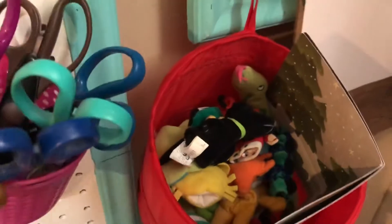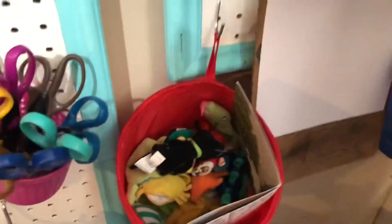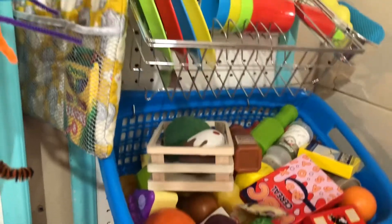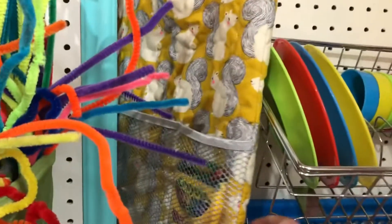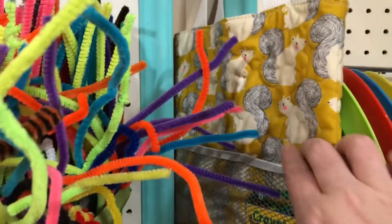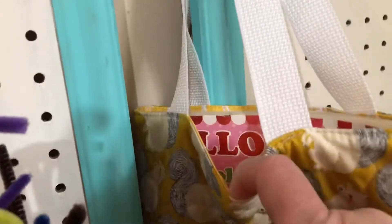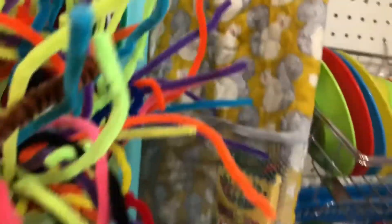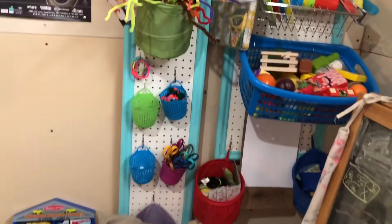Over here we have finger puppets with a little background set to create the background for finger puppet play. There's a clipboard with paper for the kids, some bean bags, and up here is some kitchen play overflow. This is a little coloring book bag — another thing I had in the shop — with a little mesh pocket for crayons and stickers and the coloring book inside. It's all there where the kids can see it: colorful, fun, and inviting so they'll hopefully be inspired to use their craft supplies.